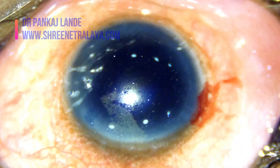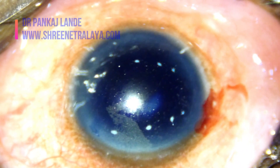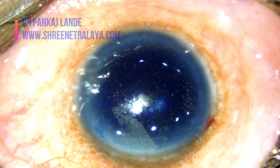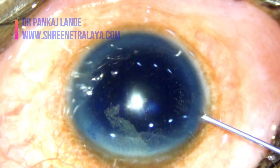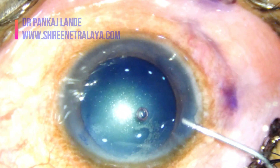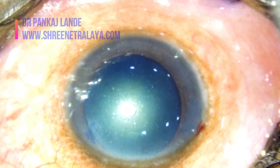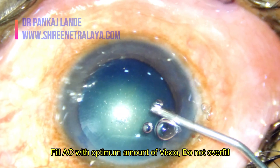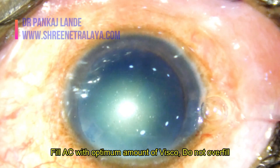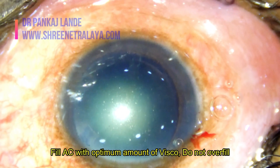Let's watch each step separately. Perform a very meticulous pre-operative examination so as not to miss any lens damage or posterior capsule rupture due to previous vitrectomy surgery.